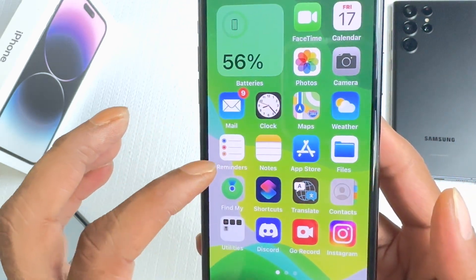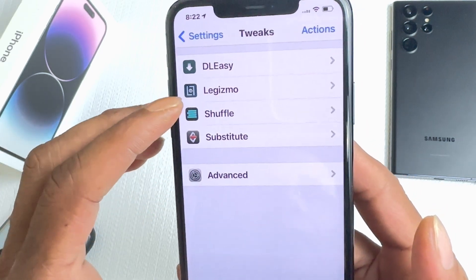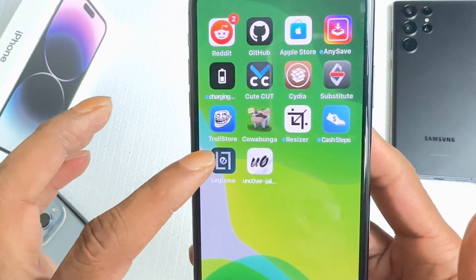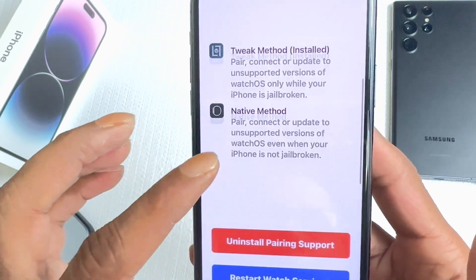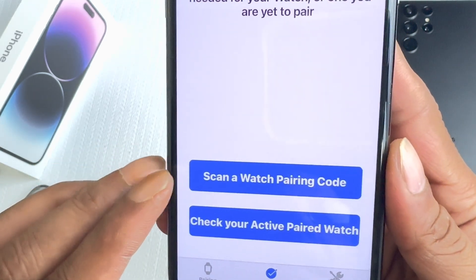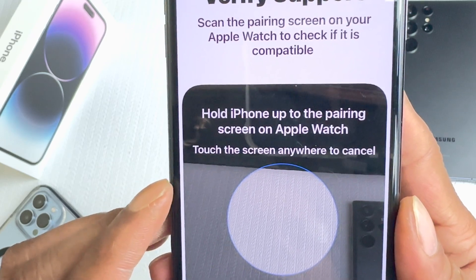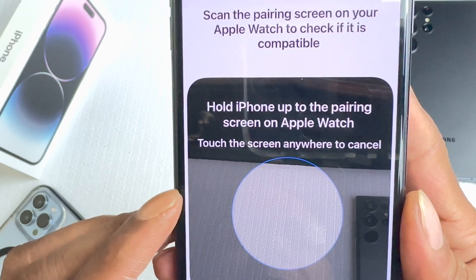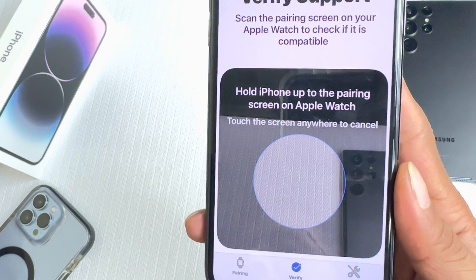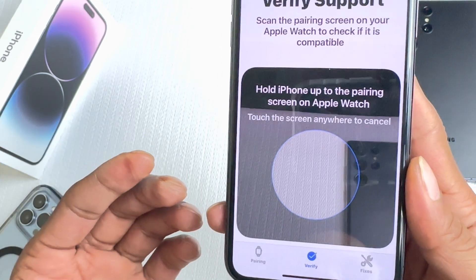Now we go back into the Settings app, go into Tweaks, open the Gizmo tweak, and turn on this method. Once it's turned on, go back to the springboard and open the Gizmo app. You'll now see 'Scan a watch pairing code.' Click on that and it says 'Hold iPhone up to the pairing screen on Apple Watch.' You get a circular scanner on screen, and then you can bring your Apple Watch close and actually pair your watch.